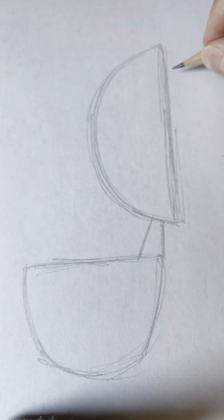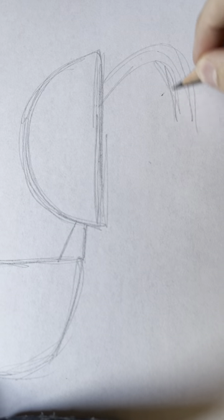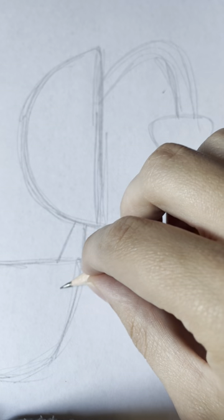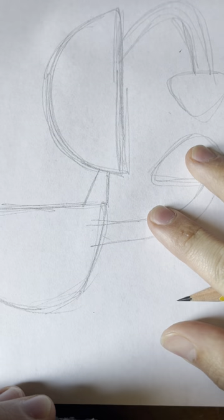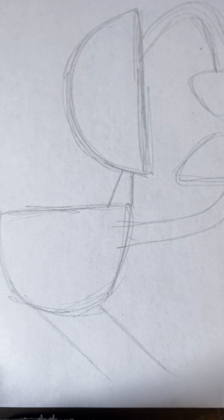Next we draw a kind of two different U shapes for one arm, followed by a kind of soft triangle shape for the hand, and we do another one except it's shaped differently and give another soft triangle, and give him two legs.